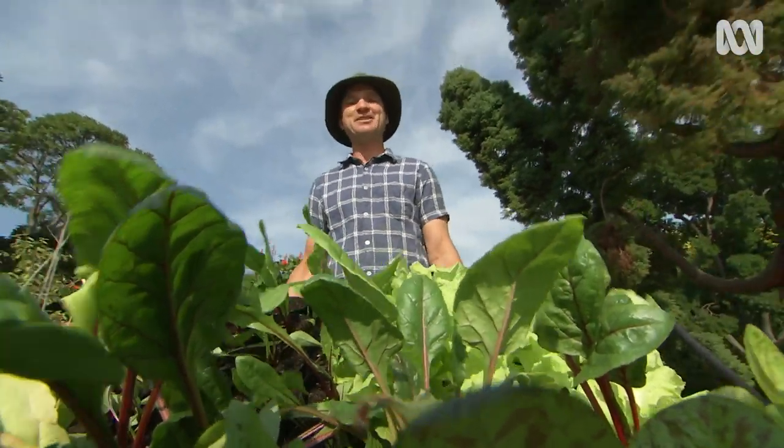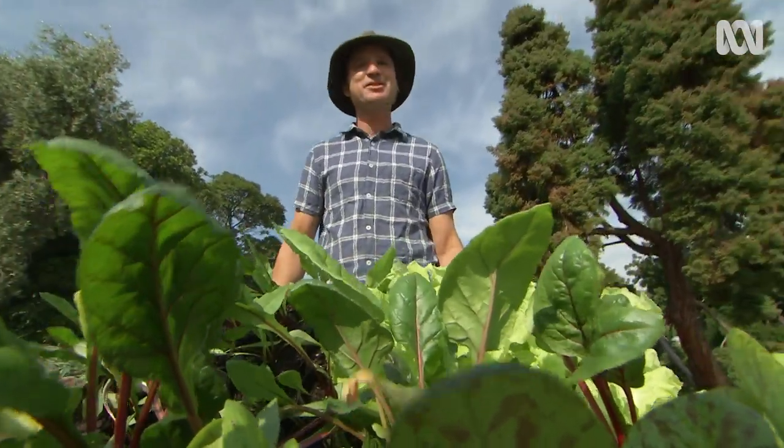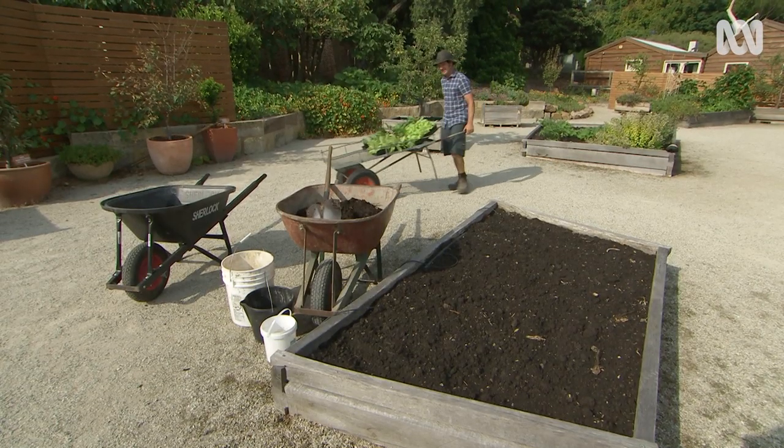I'm planting a range of leafy greens at the patch, and now is the perfect time to get them in. The weather's still mild and the soil is still warm, and I'll be harvesting leafy greens through the cooler months till the coldest weather sets in.